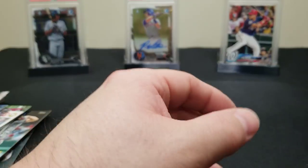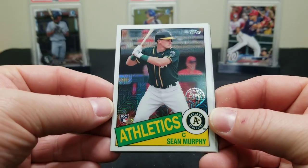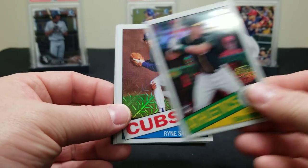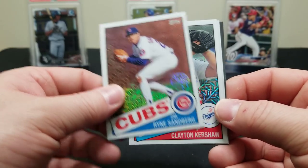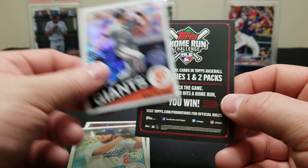All right, we got our silver pack here. Let's see how we do — there's a few more than three in there, about four or five cards. There's a Sean Murphy rookie, very cool. Nice looking cards — always enjoy opening the silver packs. There's a Ryne Sandberg, Clayton Kershaw, and a Will Clark.